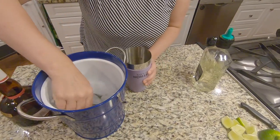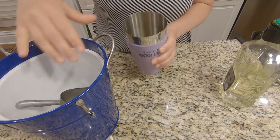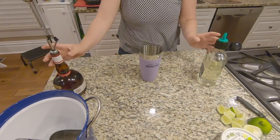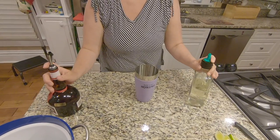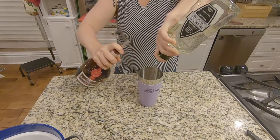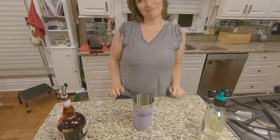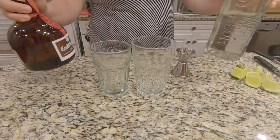I actually went to bartending school many years ago and I learned how to do a special bartending pour — it's a four count pour. It takes some practice, but you learn how to pour exactly one ounce of liquor, and then you can pour multiples of one ounce with that four count pour. I'm going to demonstrate pouring one ounce of Grand Marnier and two ounces of tequila.